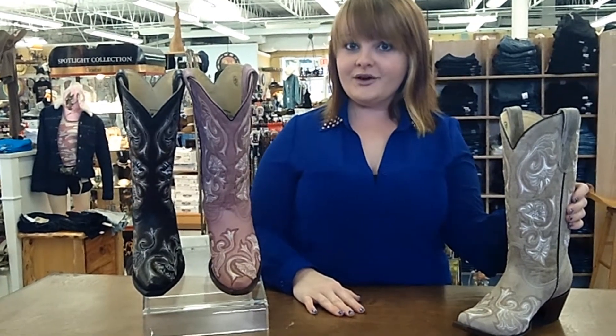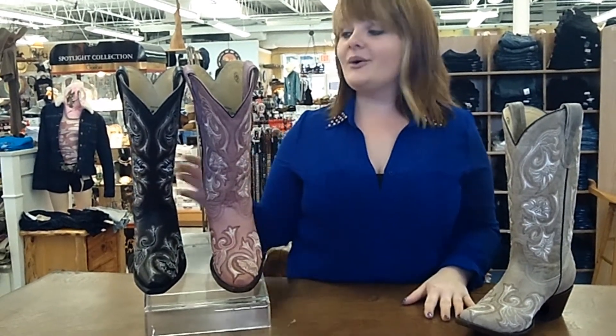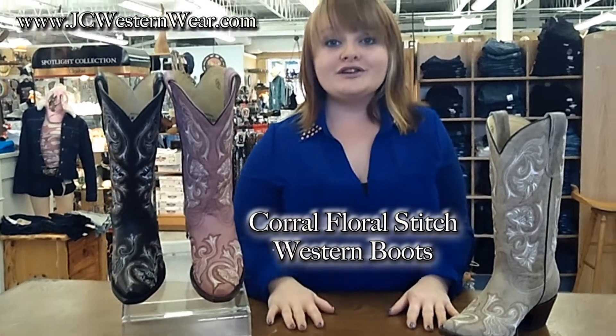These boots are great to compliment any bridesmaid dress. You can have a plain bone color or you can add a pop of color with the pink or black. If you would like to purchase these boots, please visit JCWestonwear.com.